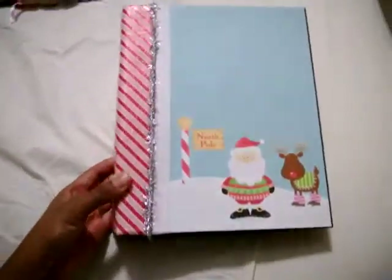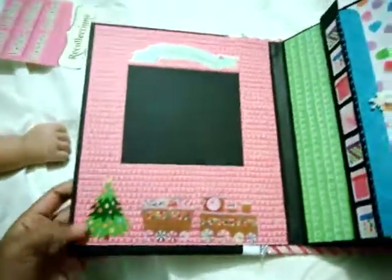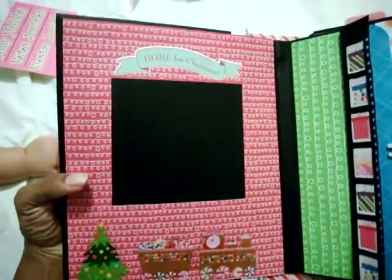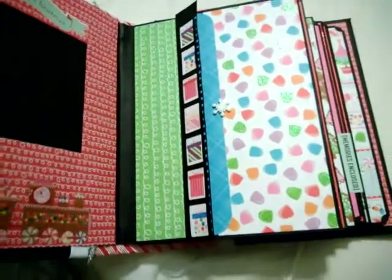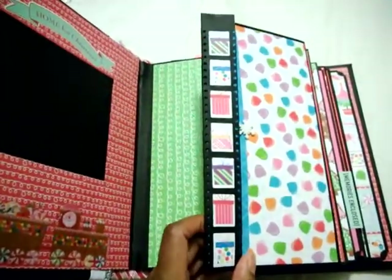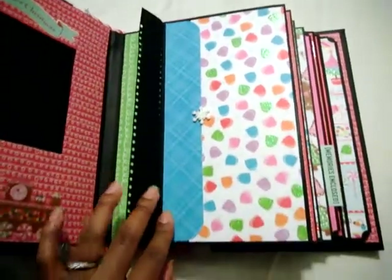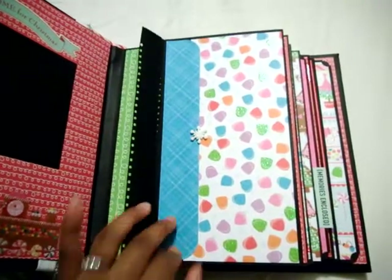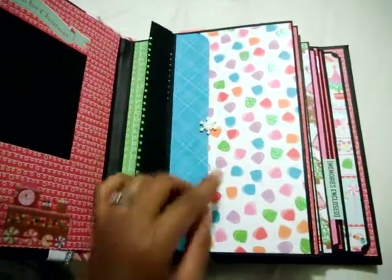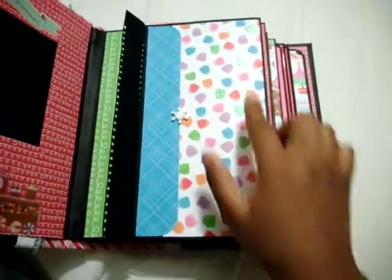So this is the front cover. Inside I did a layout right here — I used my EK Success photo punch right here. I wanted this to look like a pocket or an envelope style pocket, so I just added a strip of extra paper with a snowflake to make the button closure, and I'll probably put some photo mats here and right there.